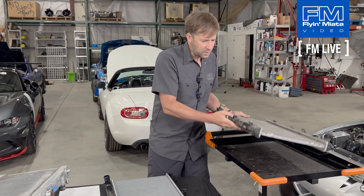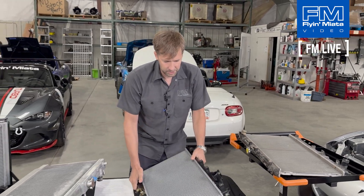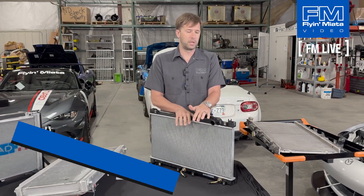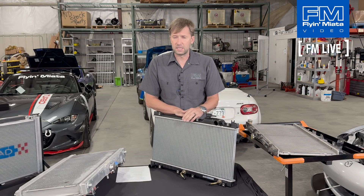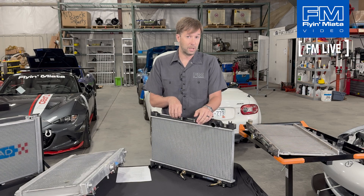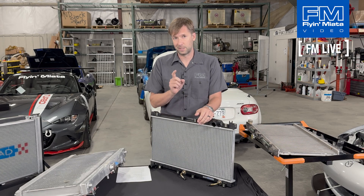The first step is a replacement stock radiator. You can see it's basically the same thing — aluminum core, plastic tanks — so the same rules apply. This is a radiator that we sell. It will last for a while, but not forever because it has plastic end tanks, and that's part of why it's less expensive.